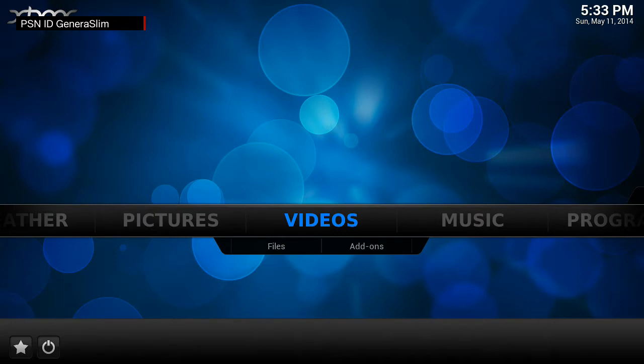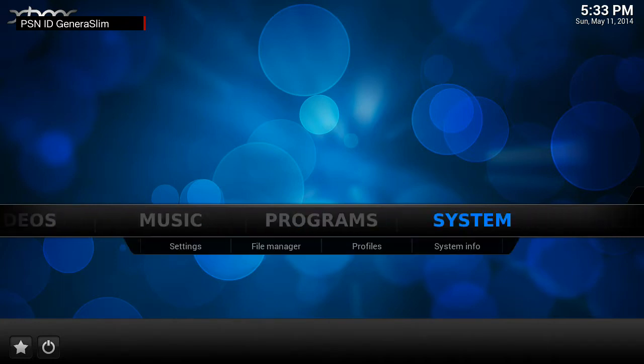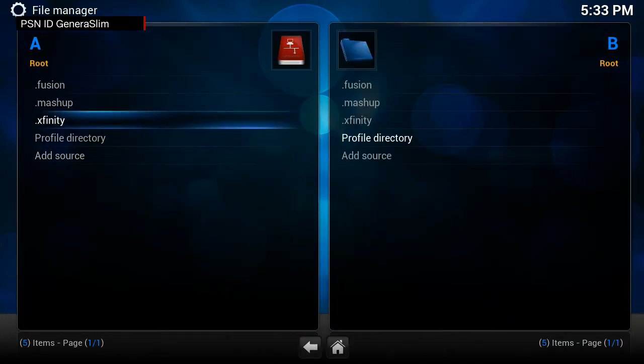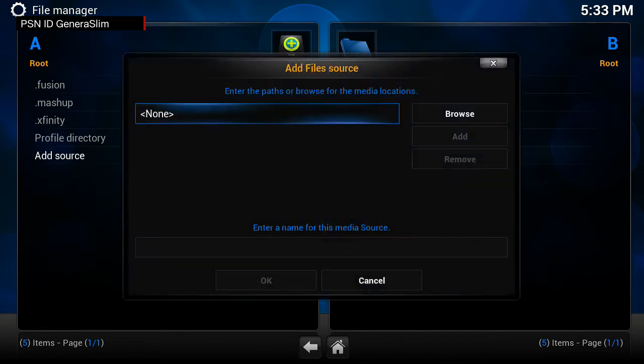Now that we're in, go to Settings. Under Settings you'll see four options: Settings, File Manager, Profiles, and System Information. Go down to File Manager first. What you're going to have to do is add a source, and in the 'add source' section you're going to have to put the HTTP URL link for each repository source, then name it.